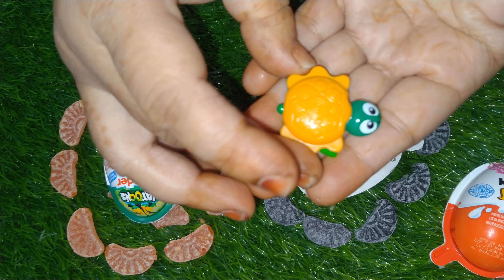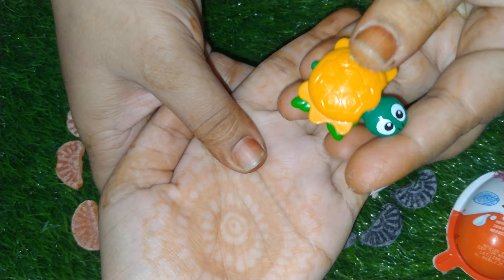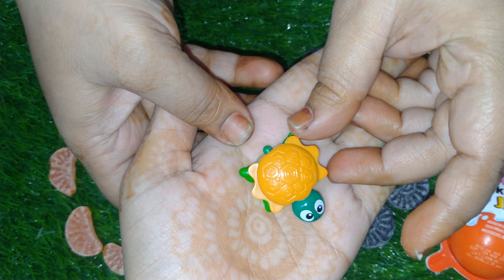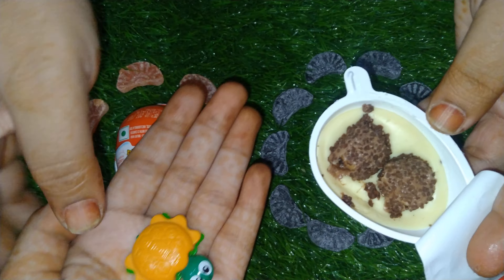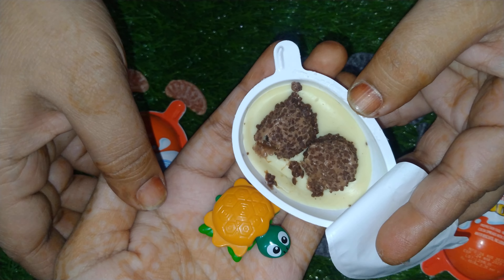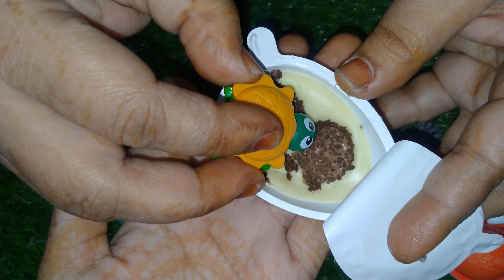I'm going to put the lid in the air. I have to pack the lid here. Let's go.